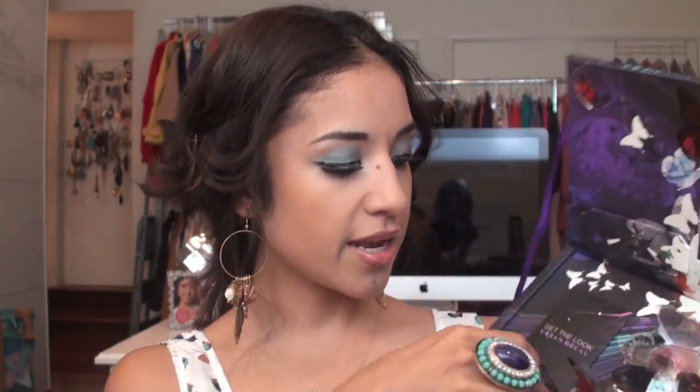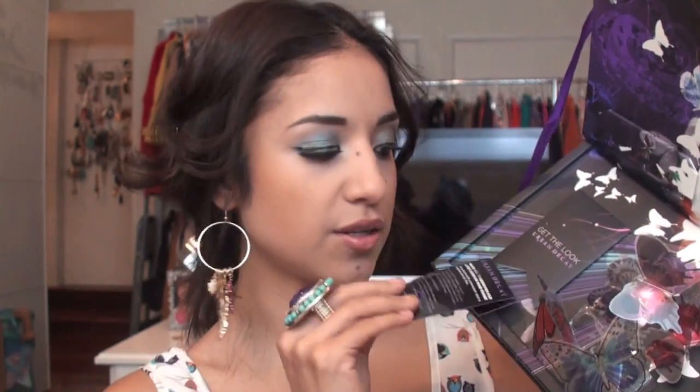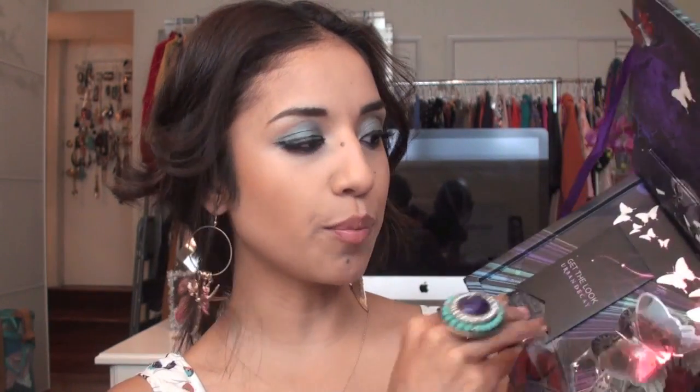It comes with, like when you open it up, it has little butterflies that pop out. And it also has a card in here that you take out of the slot and it kind of shows you — you scan these and it gives you tutorials on how to do these looks, which is the cool part.